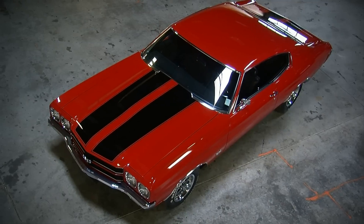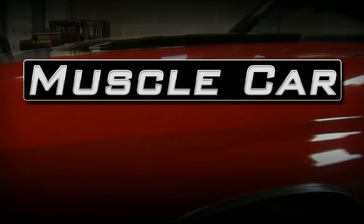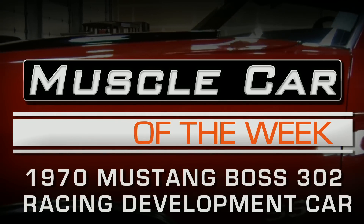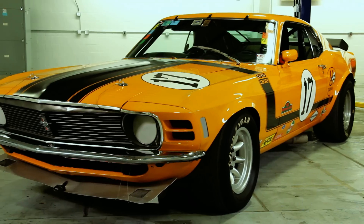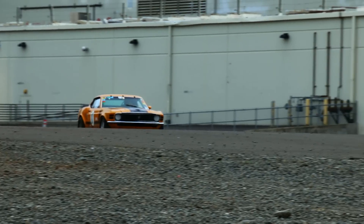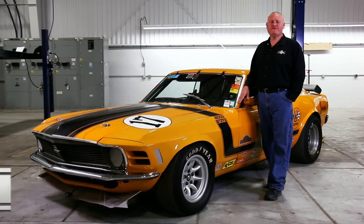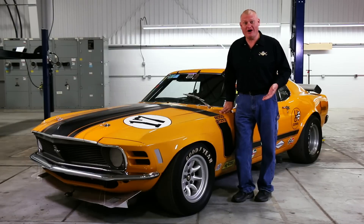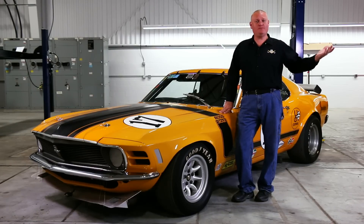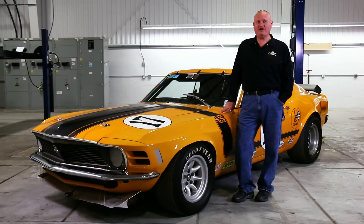Ford wanted you to go Trans Am racing and they built this car to prove it. Trans Am racing was so popular in the late 60s that Ford actually developed a program where consumers could go to their Ford dealer and buy the parts to build their own Trans Am car using a lot of the same stuff that the professional factory-backed teams would run. And this particular car was used to develop that consumer-level Trans Am parts catalog.